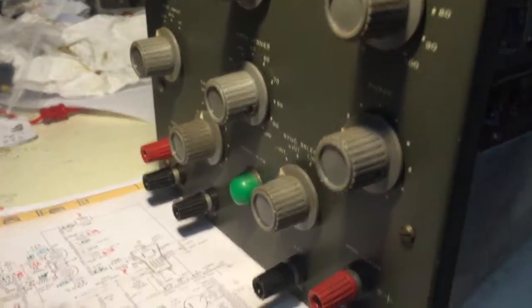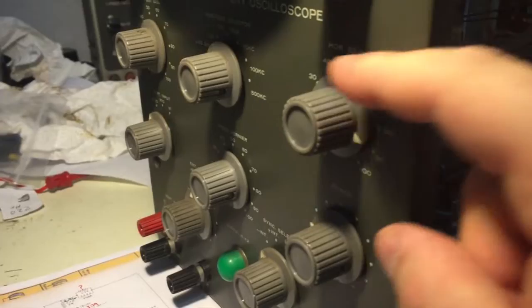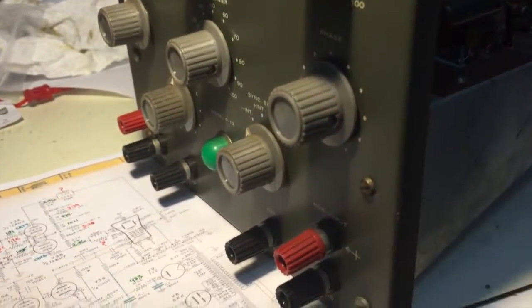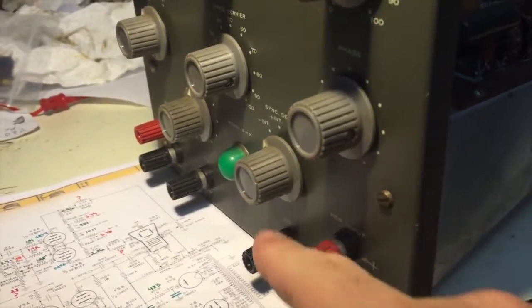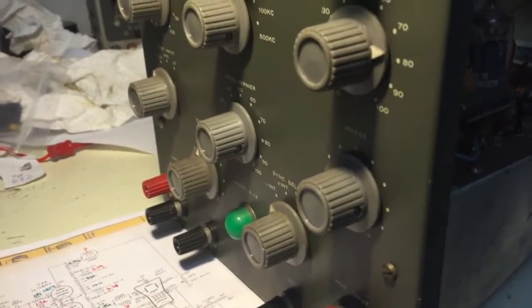I've gone through all the switches and checked the rate of motion. All the switches seem good, I don't see any problems. I'm going to put some deoxid on all the connectors and have a look to make sure that the connections are good. The terminals are good. Everything seems okay on this. No issues.